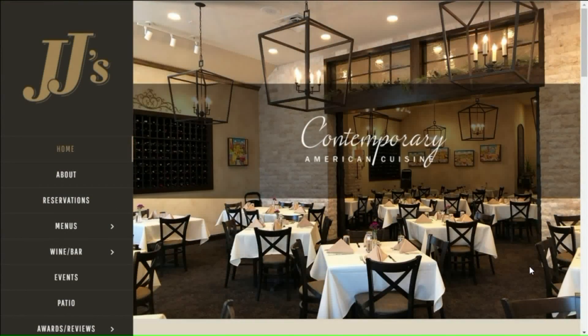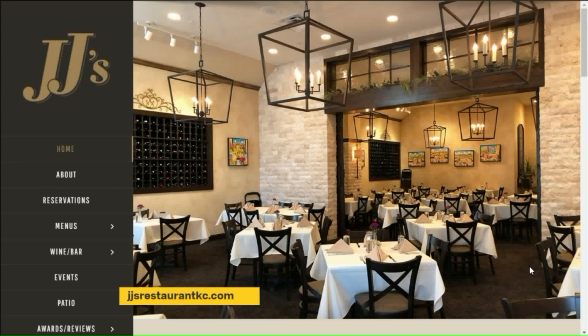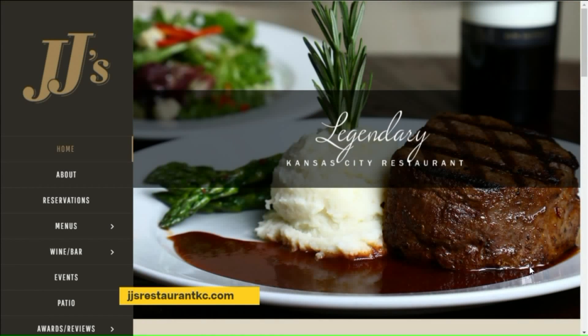Julio, we're going to chat with you in just a few minutes here. JJ's has been serving Kansas City for over 30 years. They are located on the west side of the Country Club Plaza. If you haven't been, you've got to go.